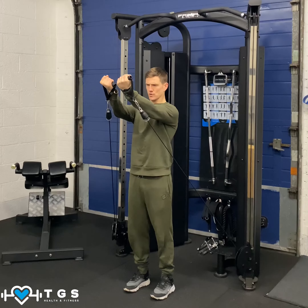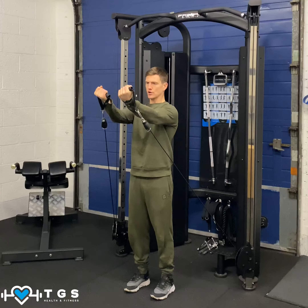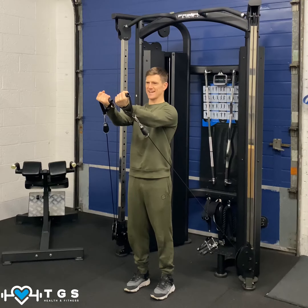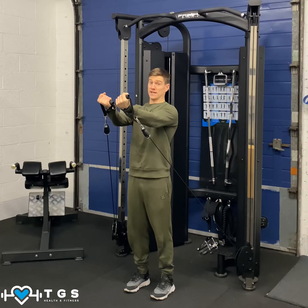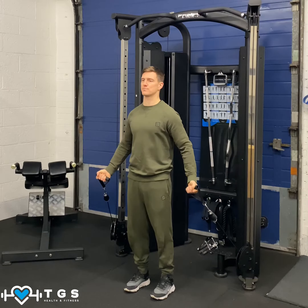Then we drive up again and slow down. So the drive is the concentric phase — we're squeezing the chest in tight, engaging the anterior deltoid and a slight bit of biceps. And the eccentric is slowly coming down for that portion of the lift.